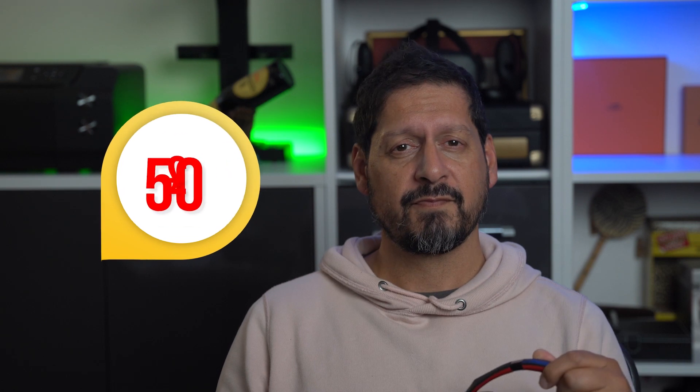I've also got a set of Bose QC20s, which were my absolute go-to earphones for air travel — they've literally been all over the world with me. For the same cost as the AirPods, they sound night and day better than the AirPods, but they also lack the low frequencies and that little bit of punch. So I'm going to stick my neck out and say that these Super EQ S1s give me a nicer sound than the AirPods, and probably the QC20s — and both of those cost £249 in the UK.